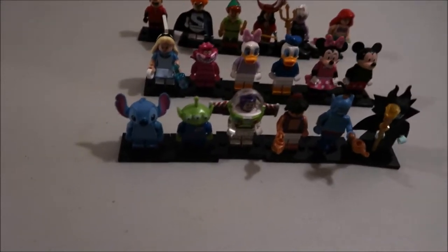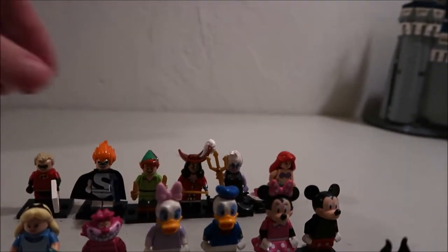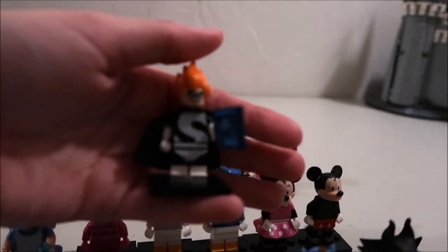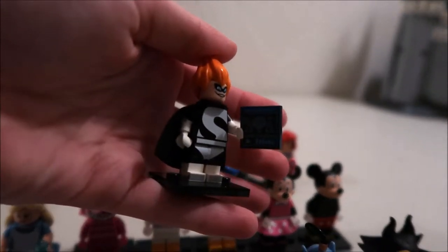You can get them from the mystery pack without them having any like set. Most of them are in sets of two, so this is the other one from the Incredibles and he's got little blueprints on his.